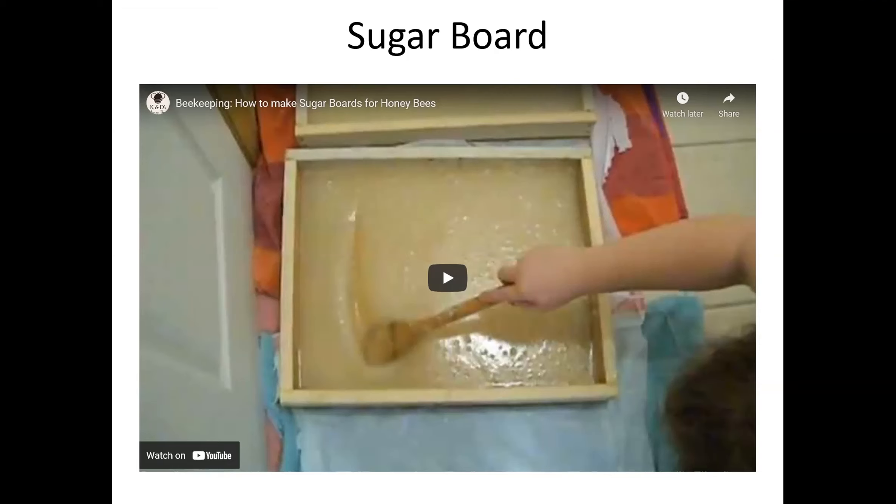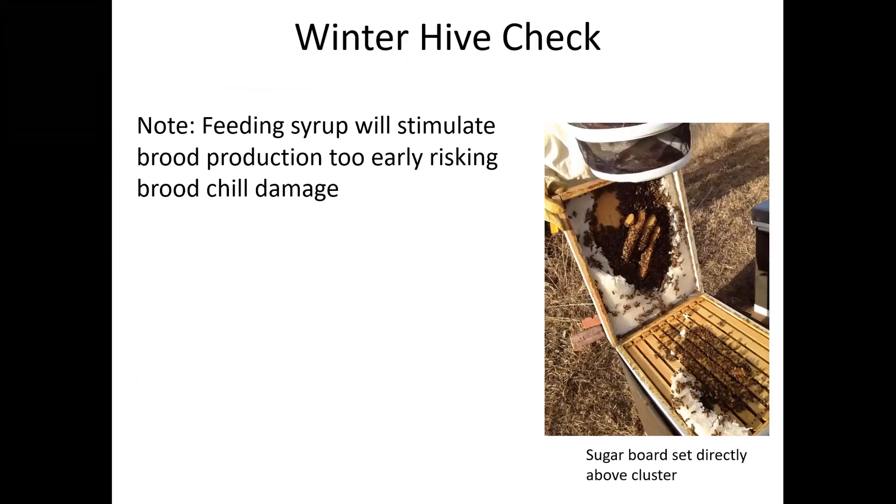Is the bottom a solid piece of wood? Yes. I've shared the link from our Great Plains Master Beekeeping website. Under 'When should I feed bees?' it gives instructions on how to build a sugar board or candy board. I'll pop the video link in the chat box as well.